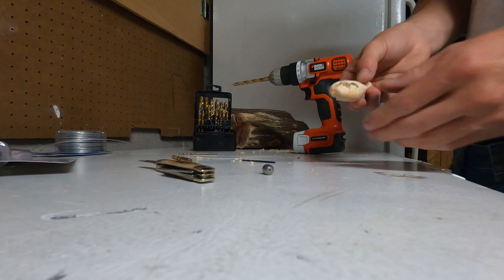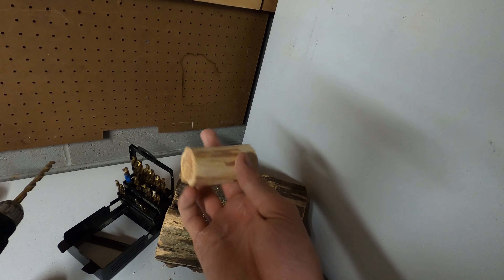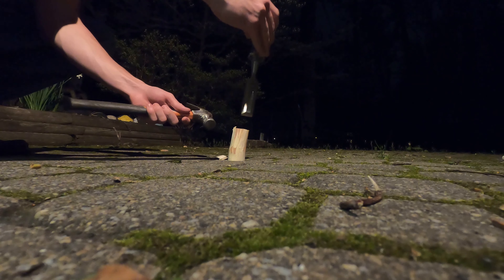And I broke it. So we've got a new piece of wood — we're going to turn it into a fishing lure, nice piece of pine. I'm going to knock off the sides of this thing with a hammer and chisel.